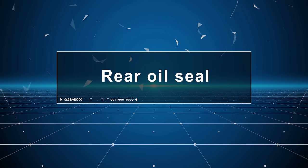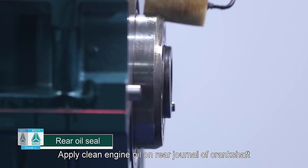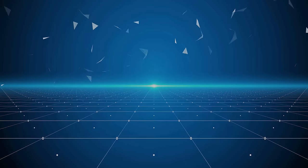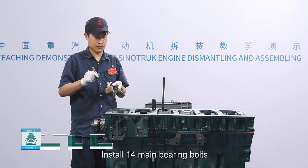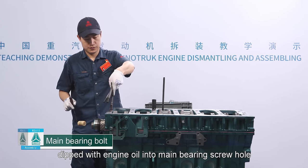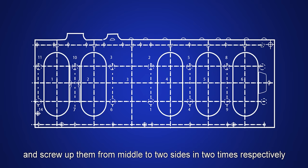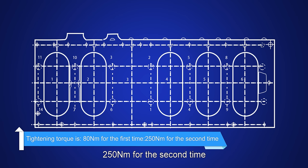Rear oil seal: Apply clean engine oil on the rear journal of crankshaft and install the rear oil seal. Main bearing bolt: Install 14 main bearing bolts dipped with engine oil into main bearing screw holes and screw up them from middle to two sides in two times. Tightening torque is 80 Nm for the first time and 250 Nm for the second time.